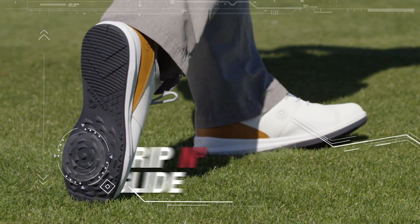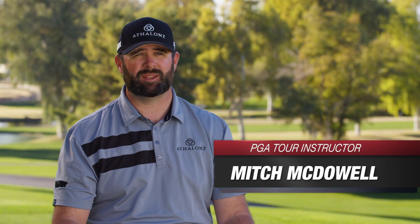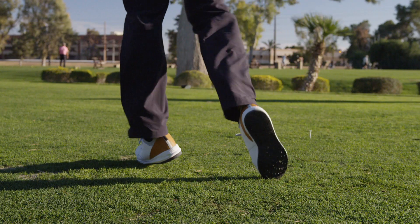The grip and glide tech has a multi-directional tread. If you try to turn one way, it keeps you stable, and if you want to turn the other way, it lets you move.